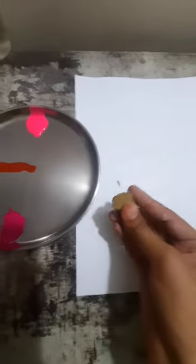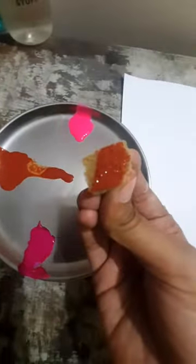Now we are going to take this sponge and dip it in this color — see, in this way. Now let's do it!